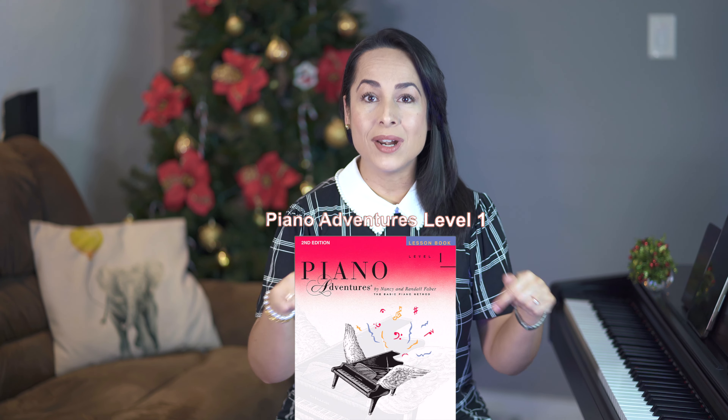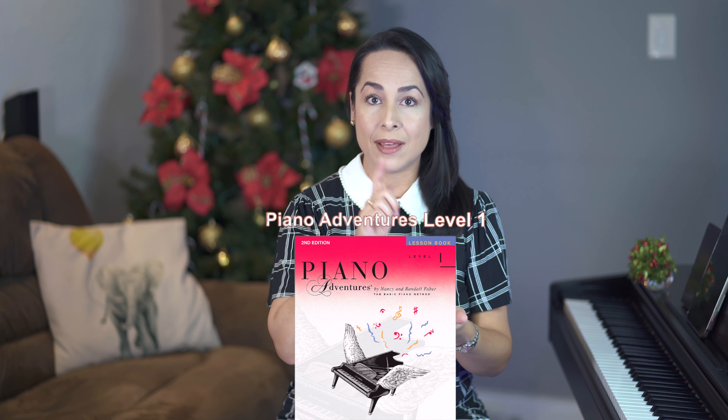Para aquellos que ya tienen el libro, estaremos en la página 11. Para aquellos que quieran comprarlo, pueden encontrar el link en la descripción del video. Le dan clic, los redirecciona a Amazon y ahí pueden comprarlo. Y también para el que prefiera, compartimos de forma gratuita cada partitura en cada clase. Le dan clic, la descargan y pueden así obtenerla y practicar.